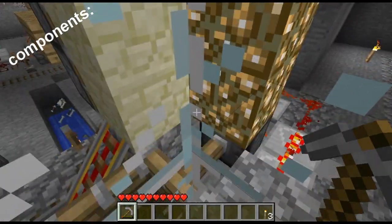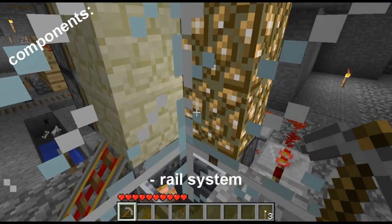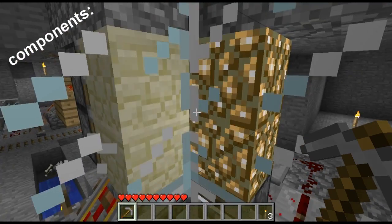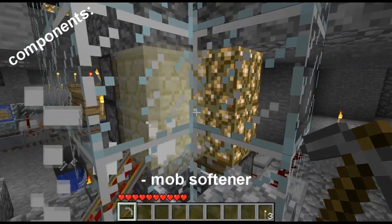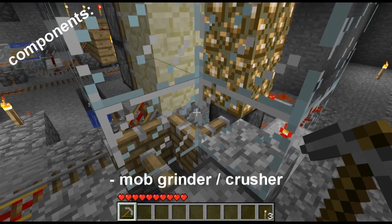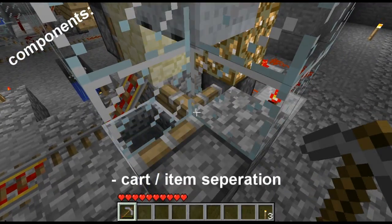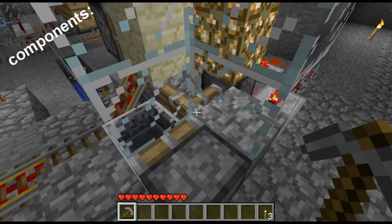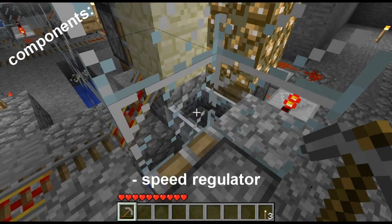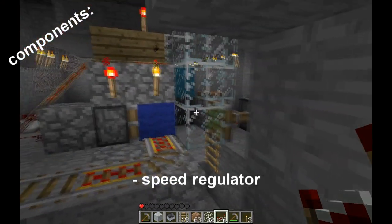To build a minecart grinding system you need several components. You need the rail system with lots of powered rail. You need a mob softening device so they don't have to spend too long on the grinder. You need a grinder or a crusher, and you need a way to separate the carts and the items. You also need a speed regulator — basically a PEZ hooked up to a clock so that it doesn't run too fast and get clogged up.